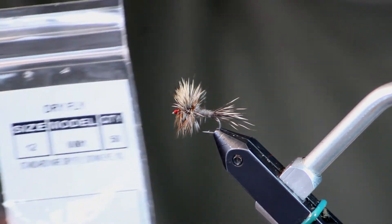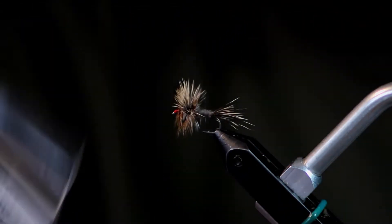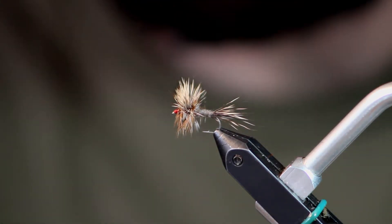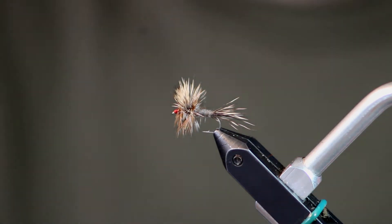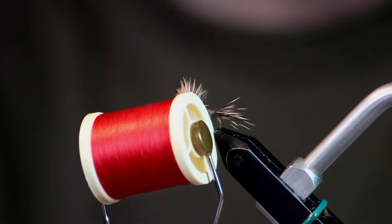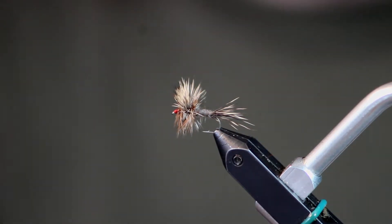The hook I'm going to tie it on is a size 12 U001. This hook has a barb on it. A lot of people don't like to tie flies with barbed hooks, but for my dry flies I do, because then I can tie a nymph off the back of them. It makes things a lot easier — you don't have to worry about it slipping off and losing your fly. The thread I'm going to use is Danville 7 in red. I like a nice little hot spot at the eye of the fly.